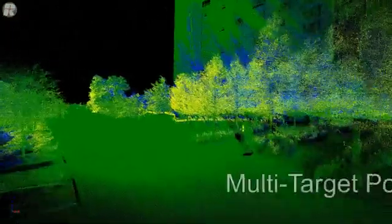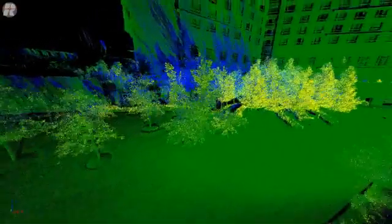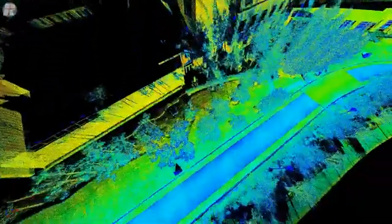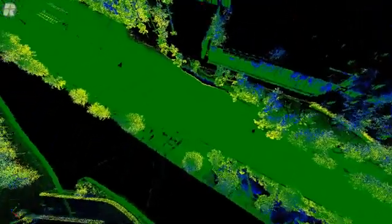What we're seeing now is the power of the multi-target single return. The yellow first return is quite evident, and as you look at the building you'll see the blue last return. This allows us to penetrate the vegetation to be able to see the facades and to make sure that we cover them completely.